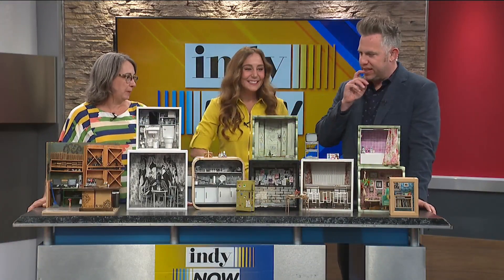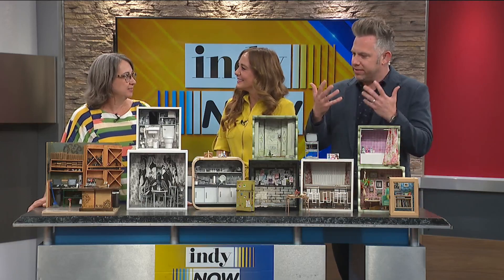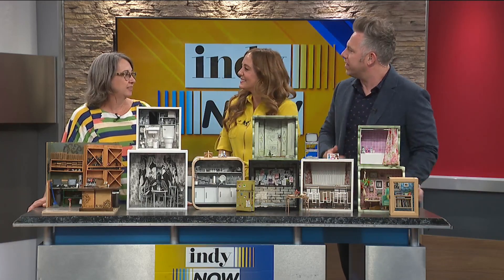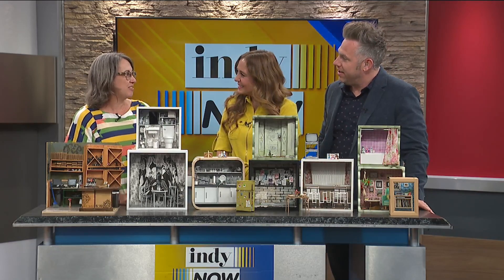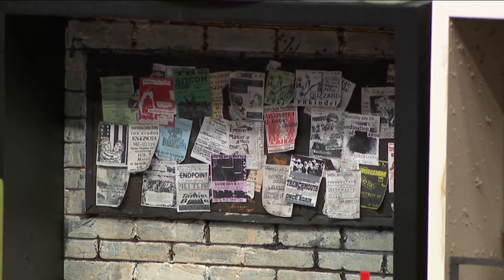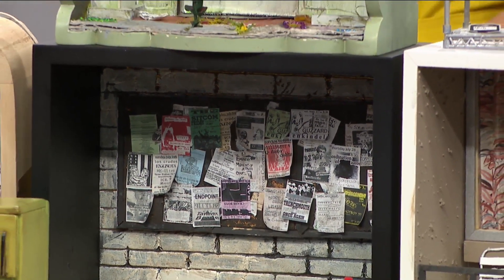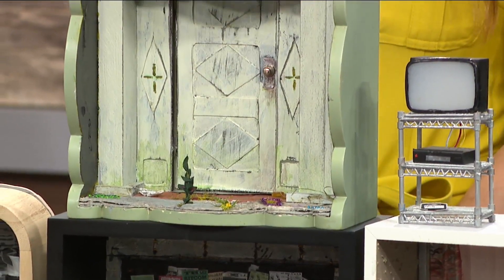That's adorable. I'm noticing that there are no figurines or dolls in here. When I think miniature that's what comes to mind — why aren't you using them? Every time I look into a miniature space you can kind of put yourself in it. But if there's a doll there it just kind of ruins the effect for me because your eye immediately says 'not alive.' So you want to bring the person into the scene. Yes — when I stare at them I want to feel like I'm in it.